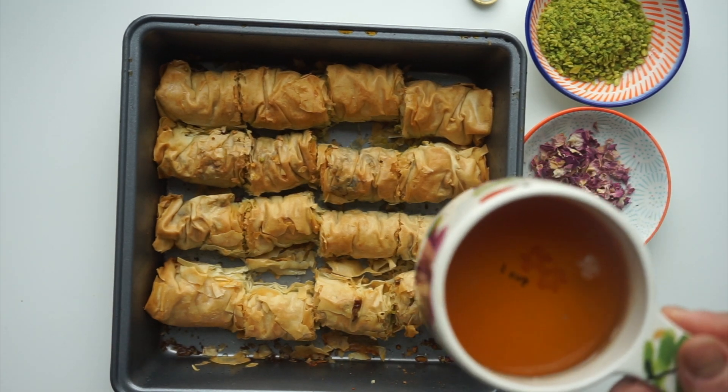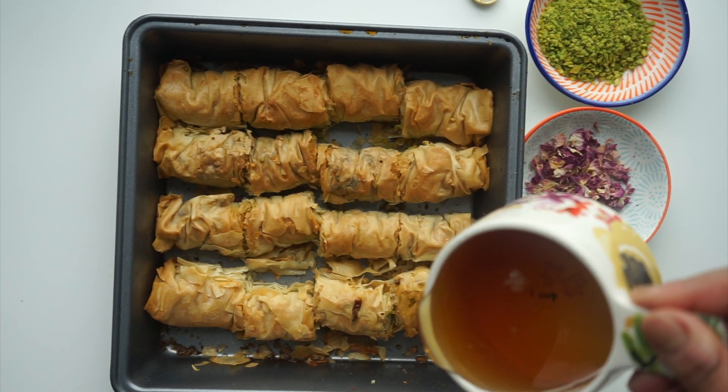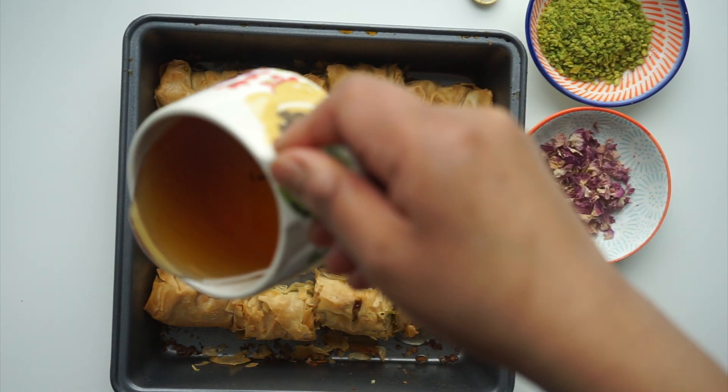This is the syrup and we're just going to pour the syrup all over and let that soak up.